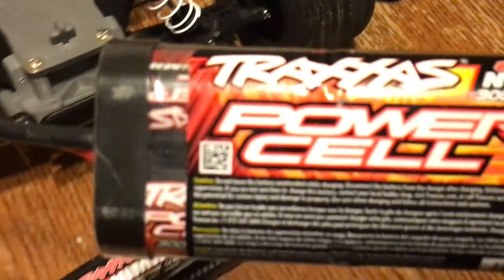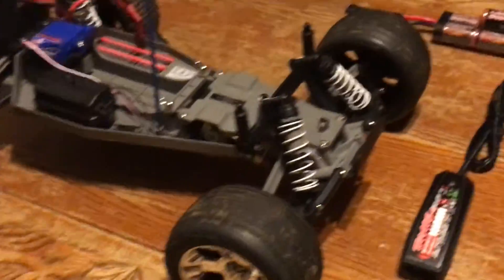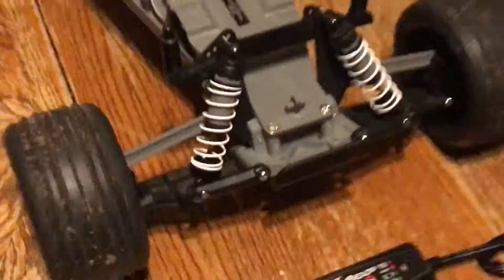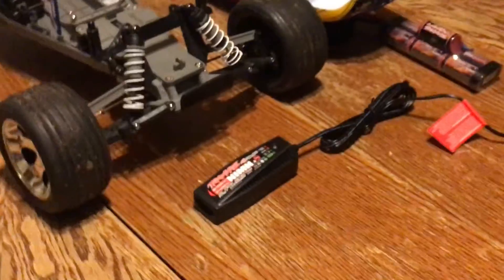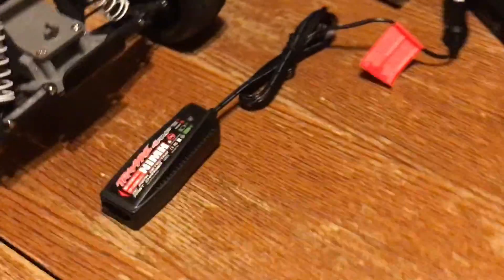And then you got your 8.4 volt nickel metal hydride battery, 3000 mAh. But yeah, that's just my Traxxas special review. It's pretty simple — this just goes on there and stuff. I lost the black button to my antenna, but I like it. It goes 35 plus MPH, depending on what gear or spur gear you got inside of it.